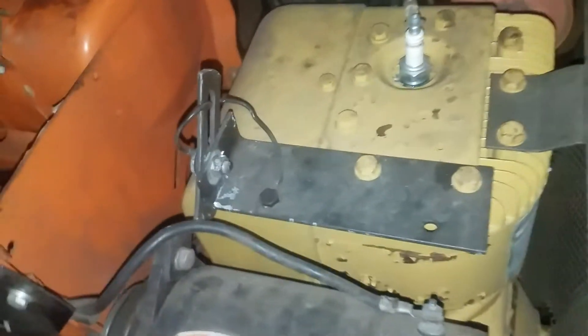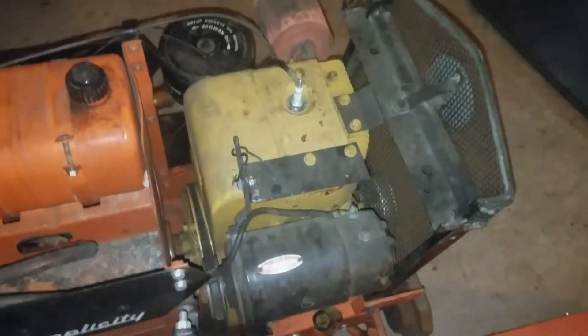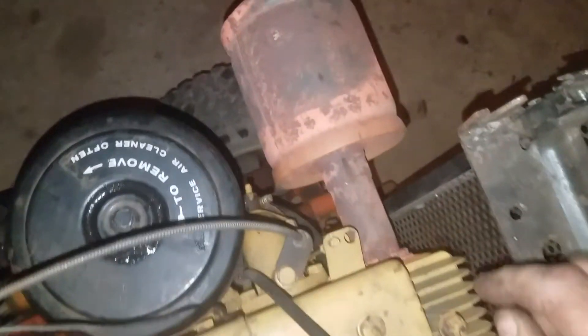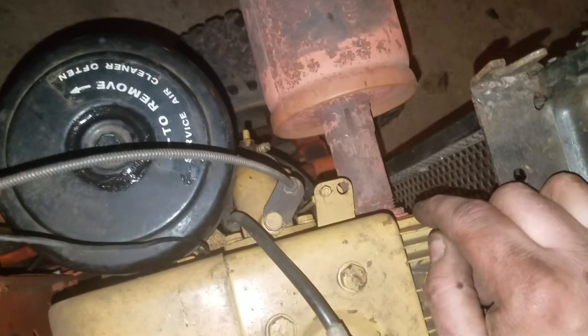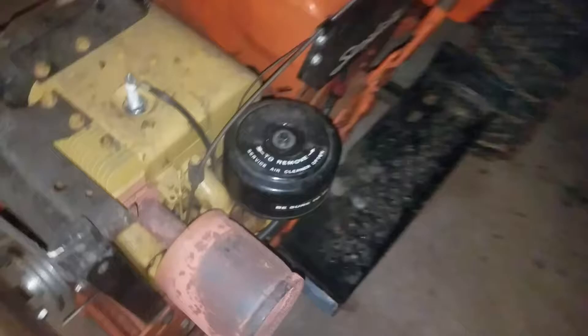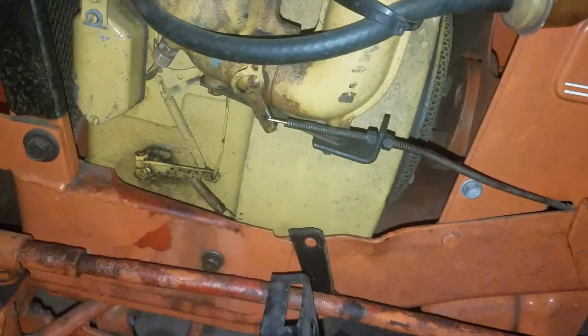The nice thing about this tractor is the beauty under the hood. I do not believe this engine was repainted — the reason I say that is because the paint is still sticking to the aluminum, and there's even some original paint still on the block. The air filter looks great, and it looks like the original paint on the carburetor yet. So this thing does not have a lot of hours on it. Really nice shape.